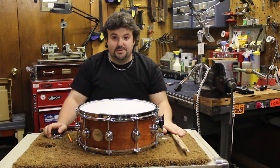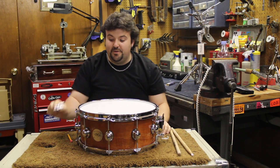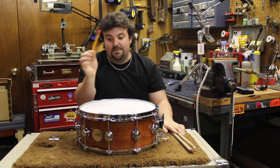To tune your snare drum you need a few things. You're going to need a drum key — I use two because it's easier and faster to get the old head off. You're going to need a pair of sticks to test the drum when you're done, and you're going to need a pencil with a good eraser on it.